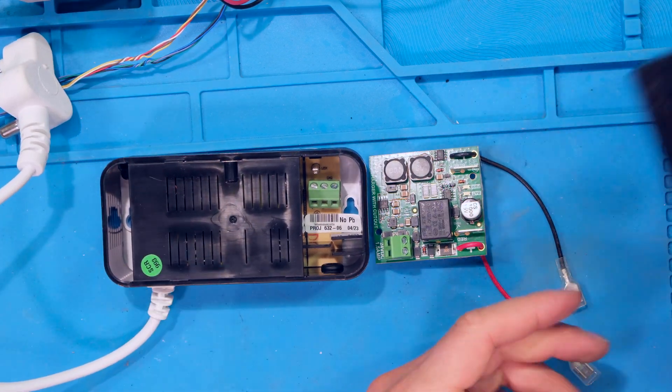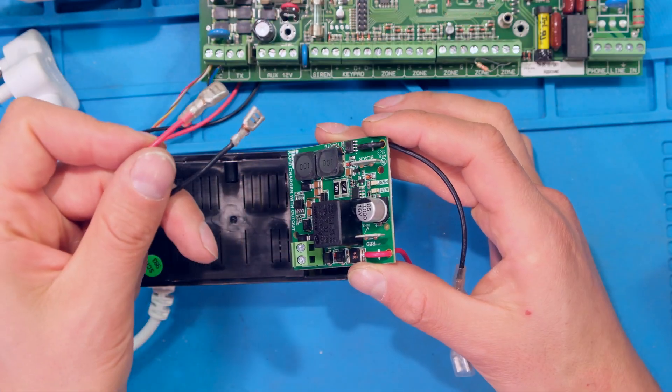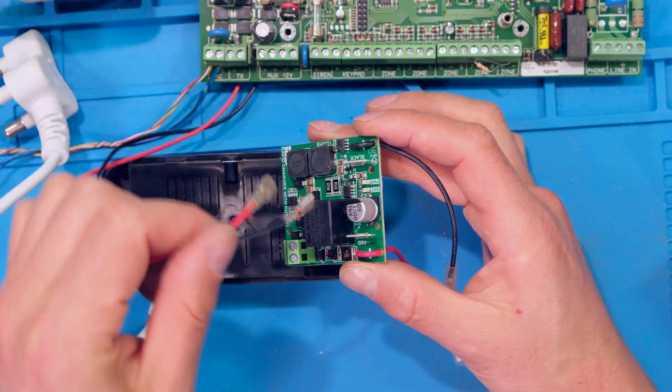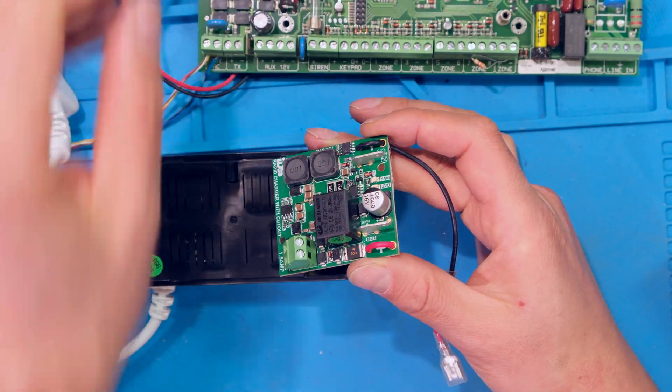This board will then be connected to the lithium battery, and on the side here you'll see two terminals. The battery terminals that were originally connected to the lead acid battery from your alarm panel are then plugged into those terminals, and I'll demonstrate all the steps right now.